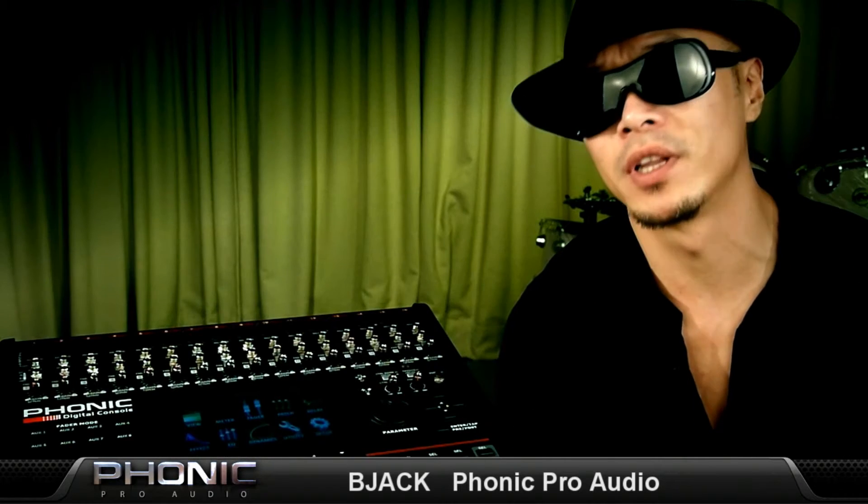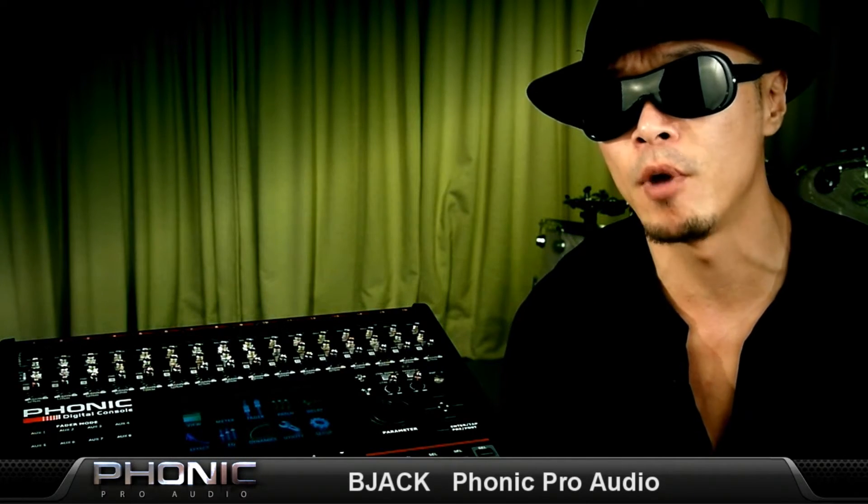Hey guys, it's B-Jack here for Phonic Pro Audio. Today I want to show you one of the latest digital mixing consoles out in the market that's getting lots of people excited. It's the Phonic S16.